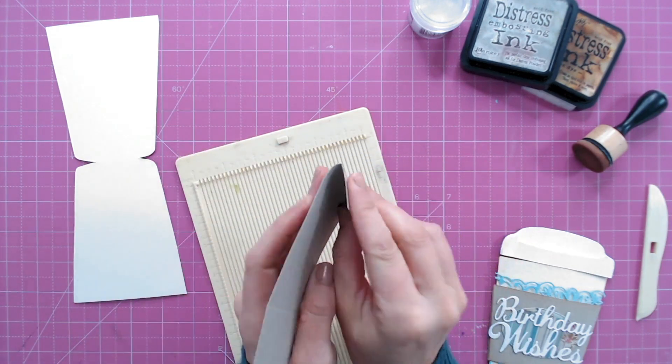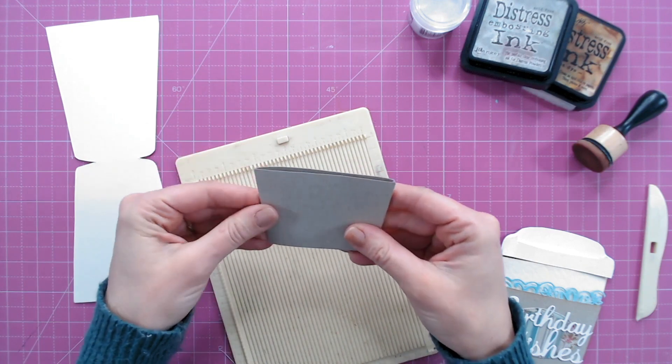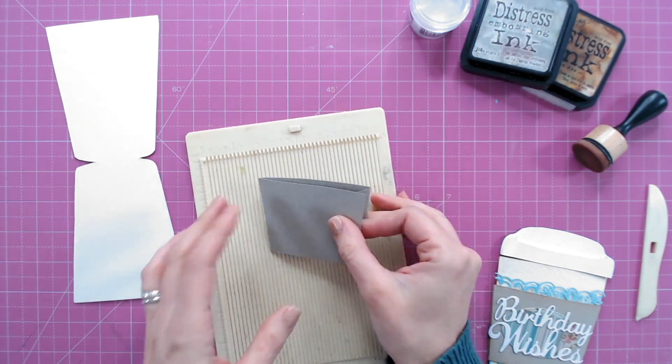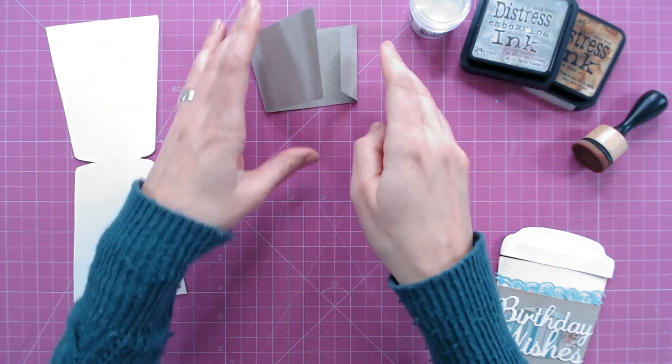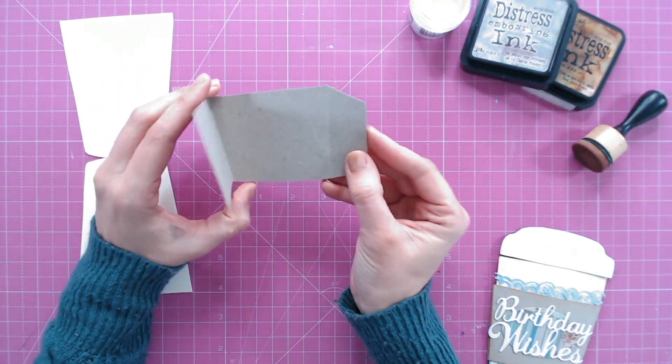I've now got my score lines in my wrap, and it's very simple - we're just going to fold these into each other to create the shaped wrap. This tab is for gluing, so I'm going to adhere that in just a moment, but I'm going to get all my pieces together first.